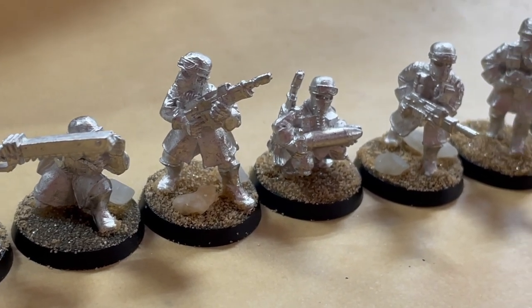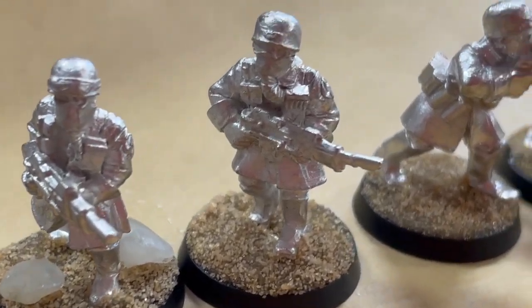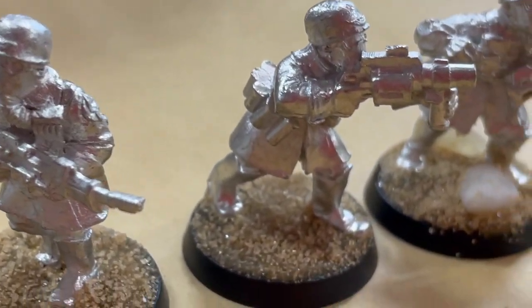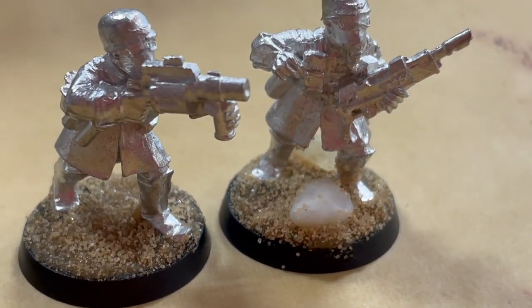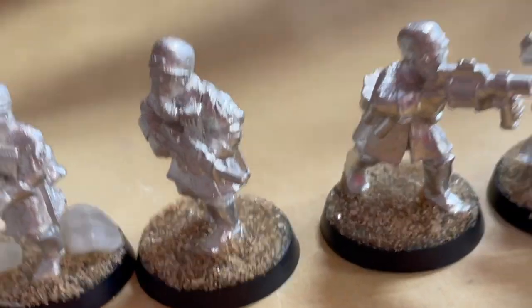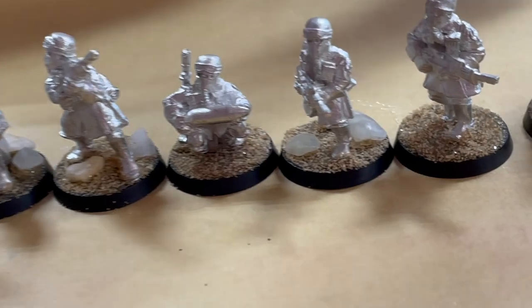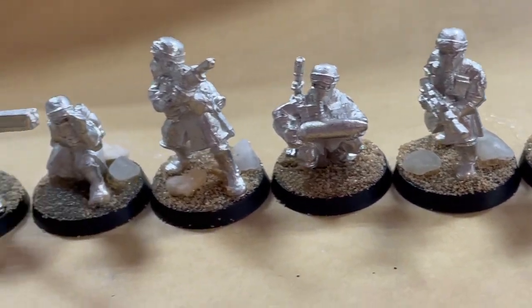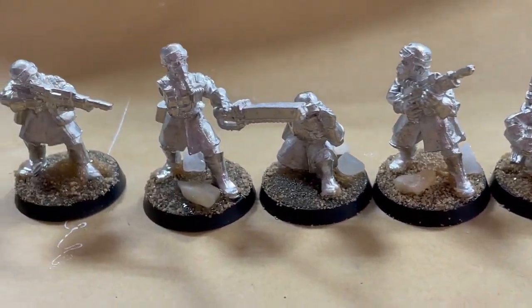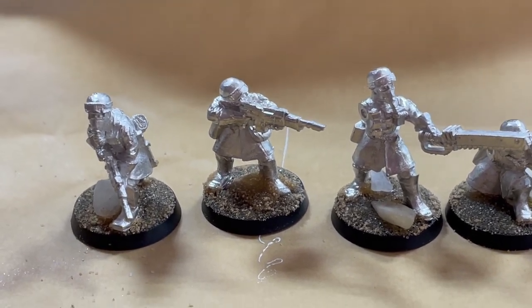Hit that like button, hit the subscribe button. Definitely hit the bell to get notified next time I put a video up — never know what I'm going to do next. And check out the links below. This UV resin, the one here from Just Resin, you can get it from Artist Till Death. There's a coupon code down in the description. For the emperor!